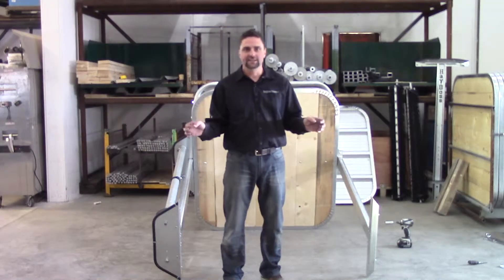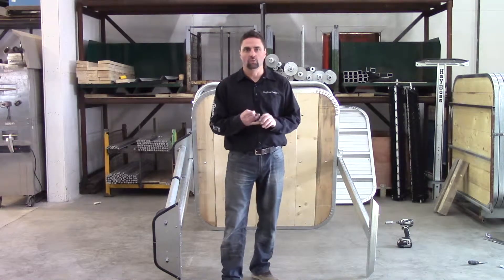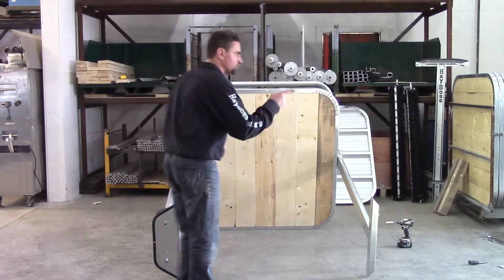We got everything tightened up now. Next step is the roof. We need four half-inch by one-inch bolts with flange nuts and flat washers, and we need the roof. I'll grab the roof, you grab the hardware.